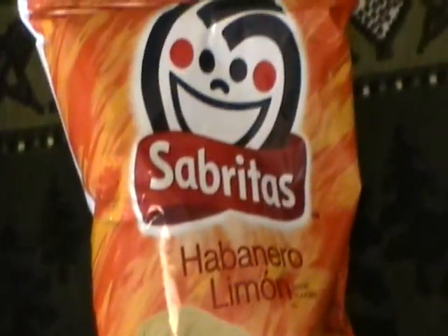Sabaritas. It's basically a cheap ripoff of a Frito-Lay's chip, but in Mexico.